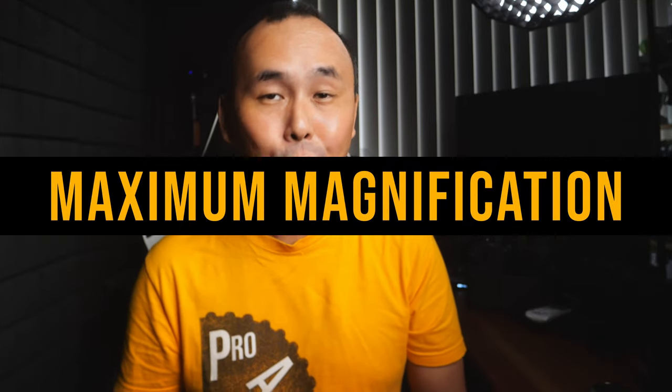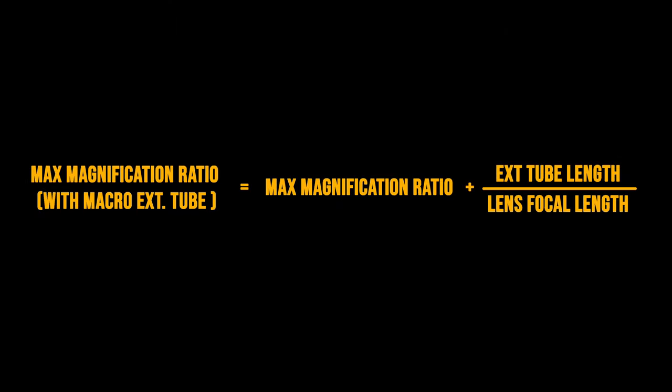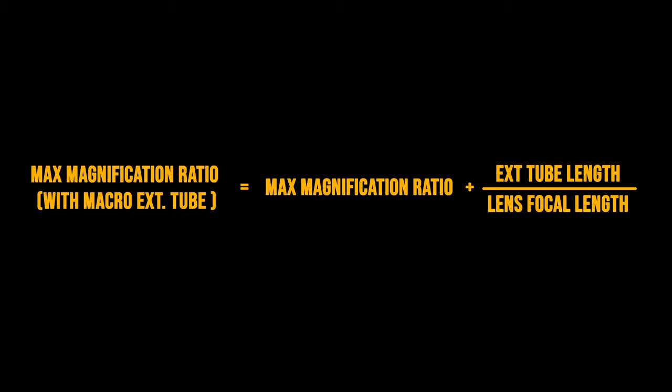So by how much can these Viltrox macro extension tubes increase the maximum magnification ratio? There is actually a formula to calculate this. For example, if your lens is a 50mm lens with a maximum magnification of 0.2x, once you add a 12mm extension tube, the maximum magnification ratio becomes 0.44x — more than double the original. If you're good at maths, you'll figure out that these macro extension tubes are most effective when used with a wide-angle lens, or in other words, a lens with a small focal length. If you use them with a telephoto lens, they won't be quite as effective.